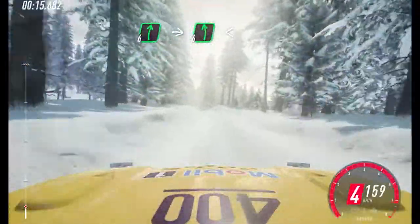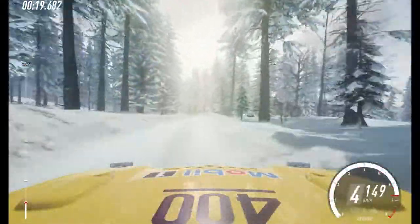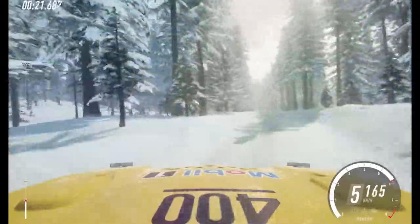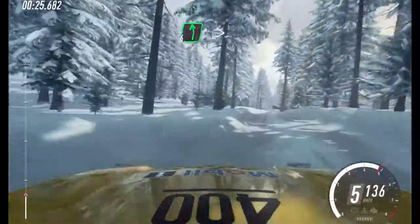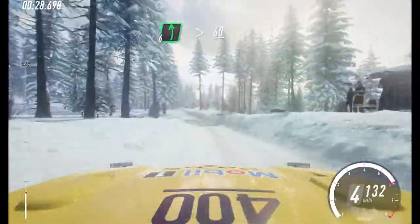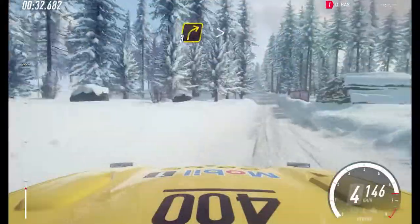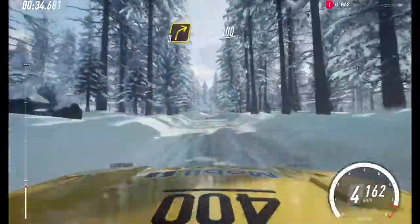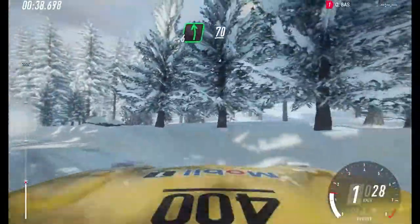100 into 6 left, opens extra, extra long over bumps. Keep in, into 6 right over jump, into 6 left over bump, tightens over crest. 60, bumps, caution, 40. 3 right tightens. 100. 6 left. 70 over crest.